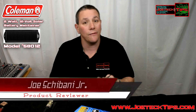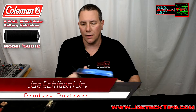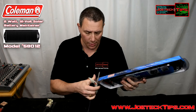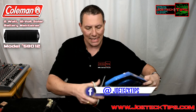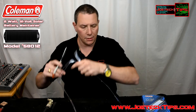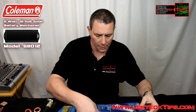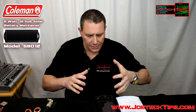Without further ado, let's get into it. If you're in a parking lot, an RV, or somewhere you need power or a charger for your cell phone, this is 2 watts and it's designed for high heat. If you're familiar with solar technology, there are three types of solar panels: mono crystalline, poly crystalline, and thin film. This uses thin film technology because it can handle a lot of high heat.